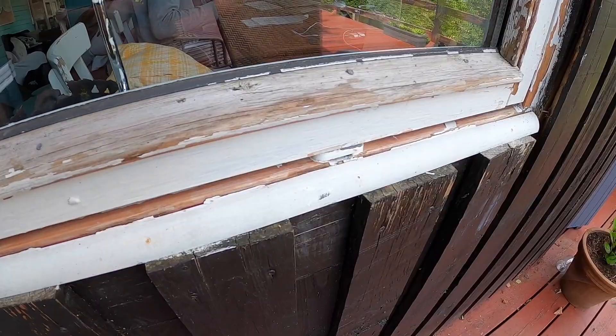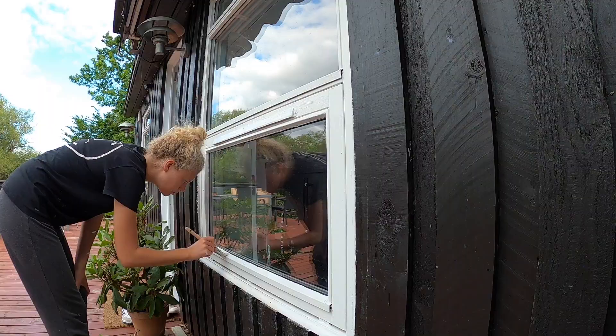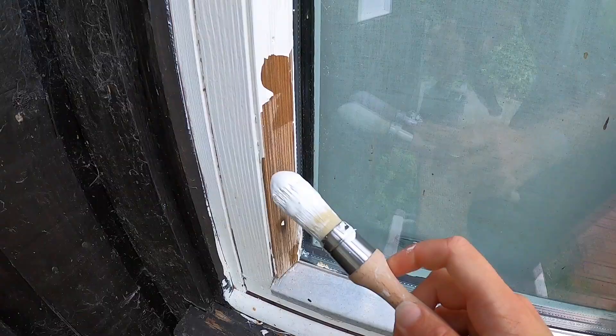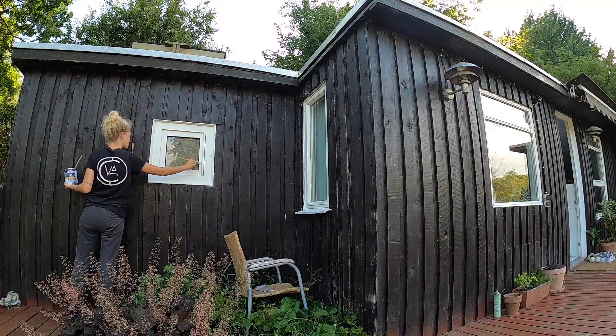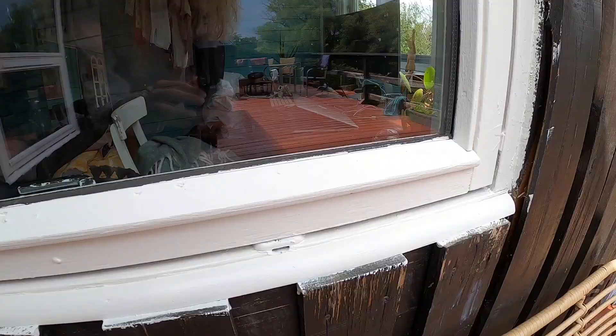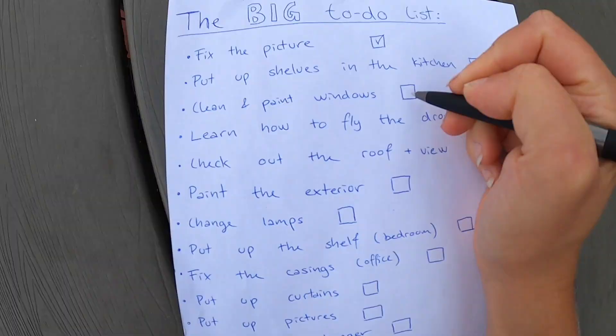Say cheese! Chris is laughing at me right now because apparently I have a little white paint on my face. What a huge difference the windows have made - what a huge difference!